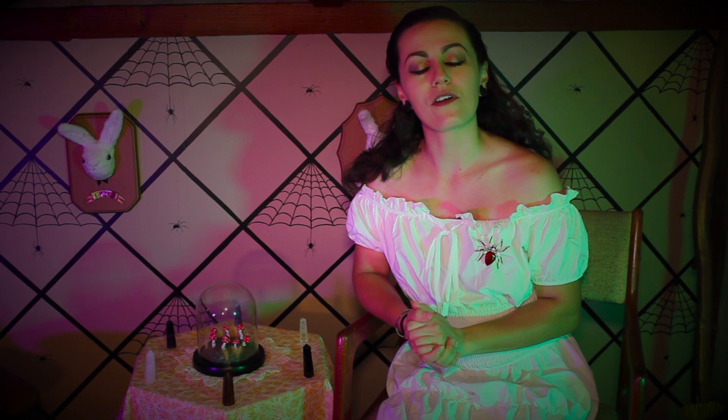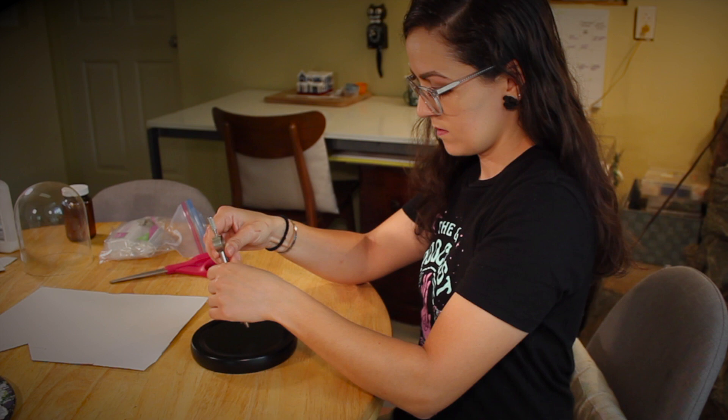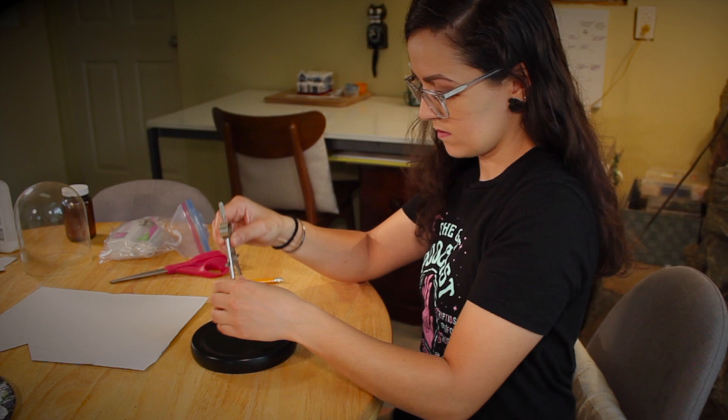So with all that said, let's get started. The first thing I'm going to do is make a cardboard circle that will fit inside the cloche. I'm using a compass and I'm measuring it to the inner circle of the base and then taking that measurement to cardboard and recreating that same size circle.